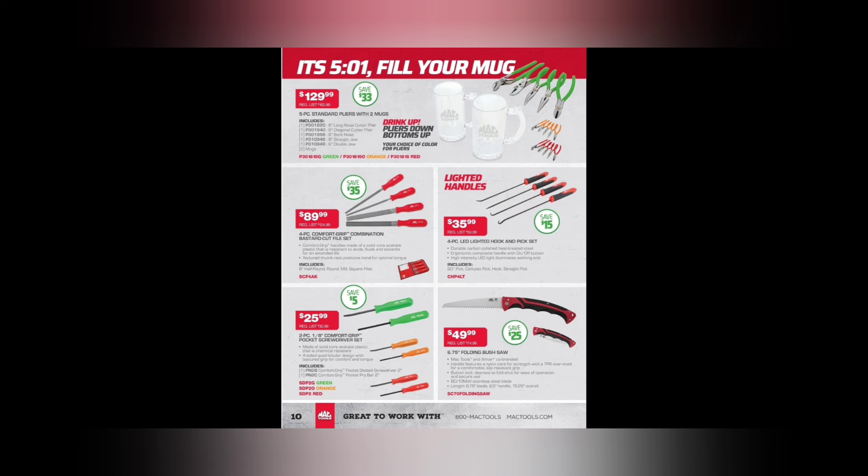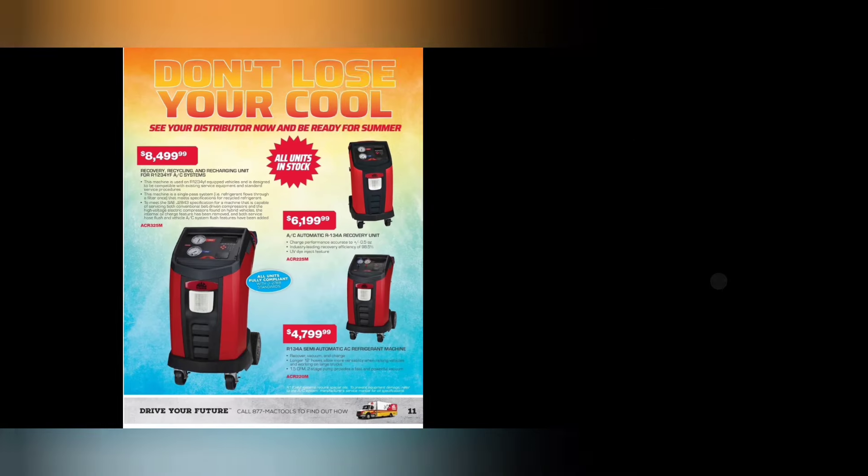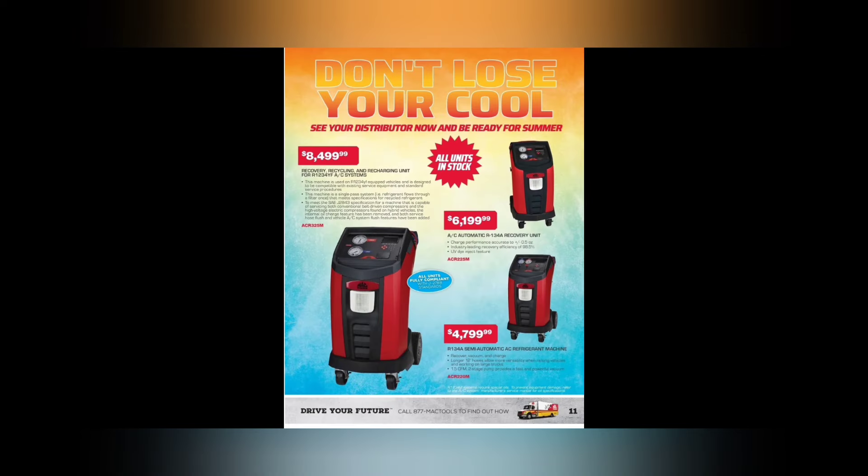We got $49.99 for the folding bush saw. We got $84.99, $61.99, and $47.99 for R134a recovery and automatic R134a recovery, and then you have your 1234yf at $84.99. These look like Robin Air rebrands. If you're interested, your Mac dealer does have incentives off the tool truck.